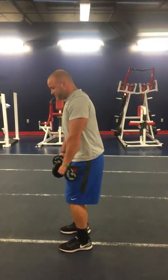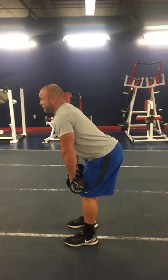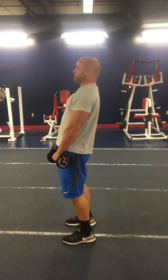My last movement is an RDL. My knees are slightly bent, from here I'll push my hips back, and the dumbbells are tracked down, ultimately getting a great stretch in my hamstrings.